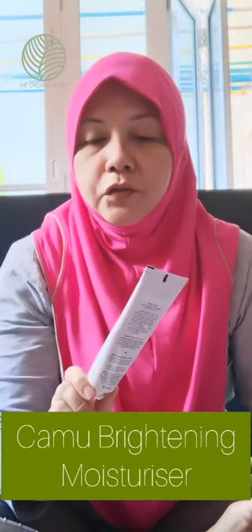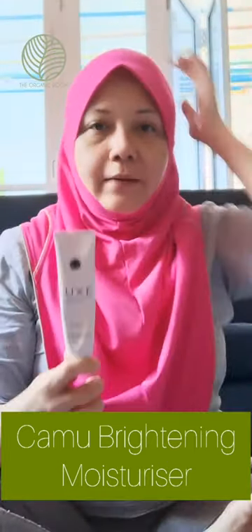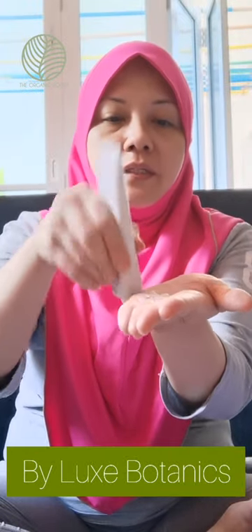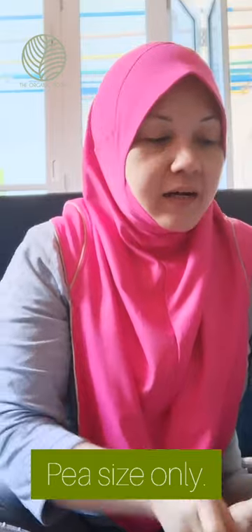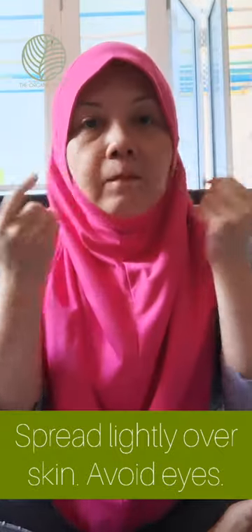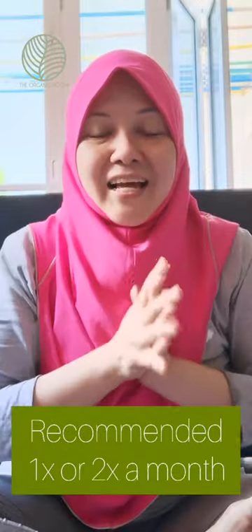After toning again with the S sensitive toner, I'm choosing the Camo Brightening Moisturizer from Luxe Botanics — it's really my favorite. All you have to do is squeeze out a pea-sized amount — that's more than enough, don't overdo it. Apply lightly on the tips of your fingers, avoid the eye area, and don't forget your hairline and your neck as well.